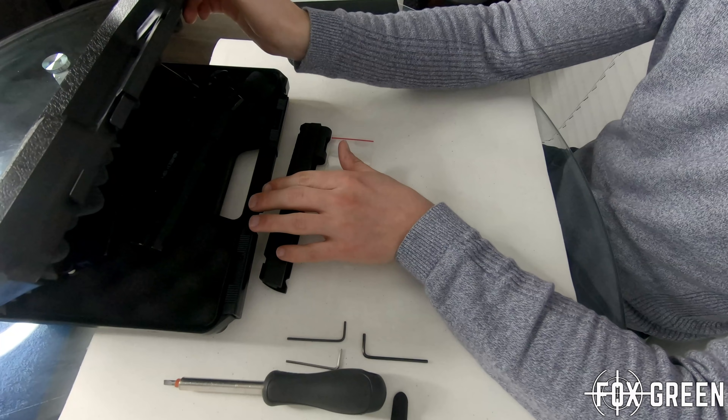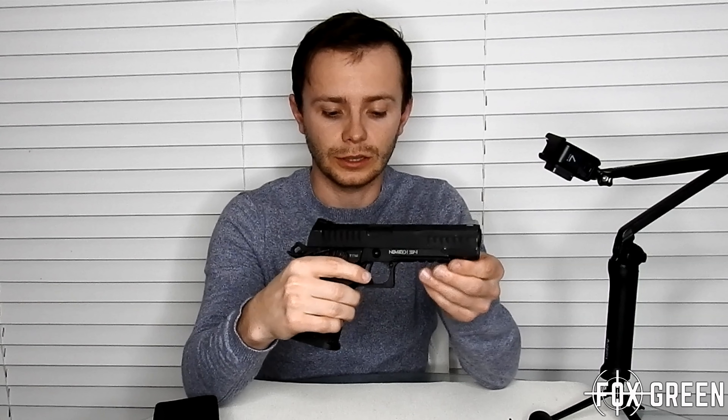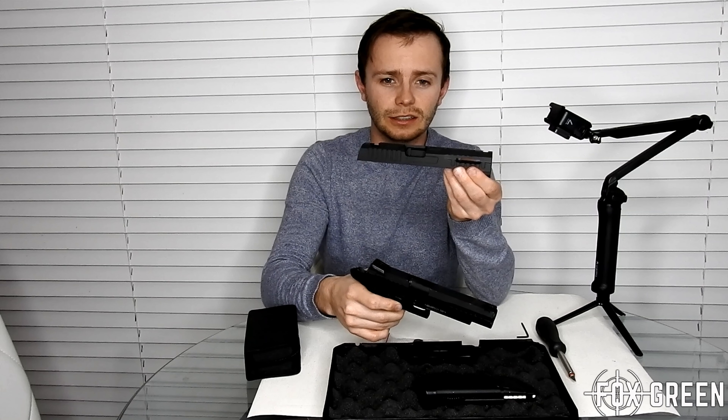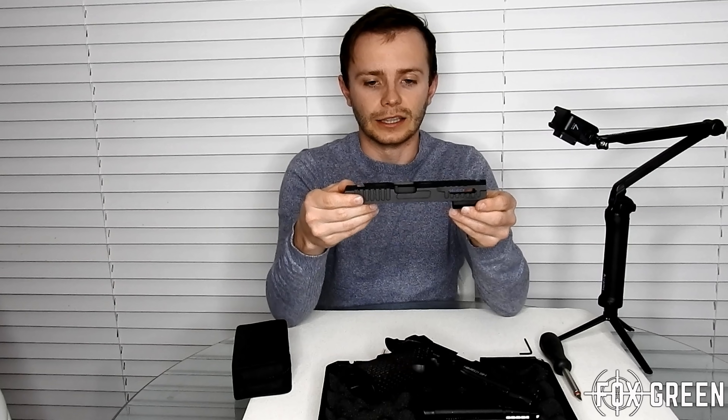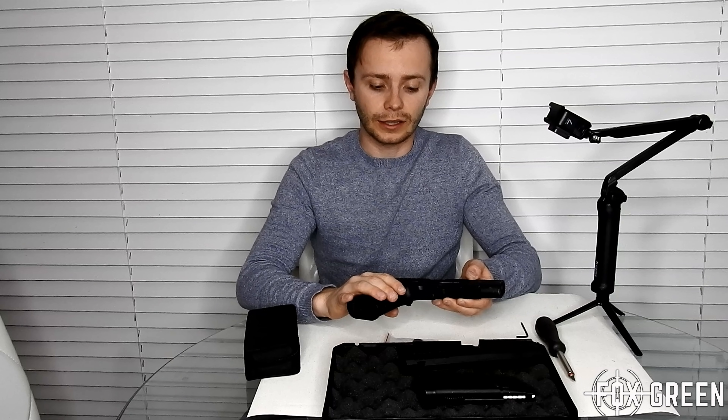Hey guys, Fox Green back here again. This time I'm looking at the Novice SSP1. As you might know if you're watching my channel, this is my primary gun - I have it in its original state here. I like to use it with the CO2 mags. What we're doing today is looking at the installation of the short stroke kit. This aluminium lightweight short stroke upper is going to make the gun cycle a lot faster and be more responsive - it won't lock back the full distance when firing, so it's a shorter stroke. For CQB and fast-paced gameplay, this improves trigger response quite a bit.